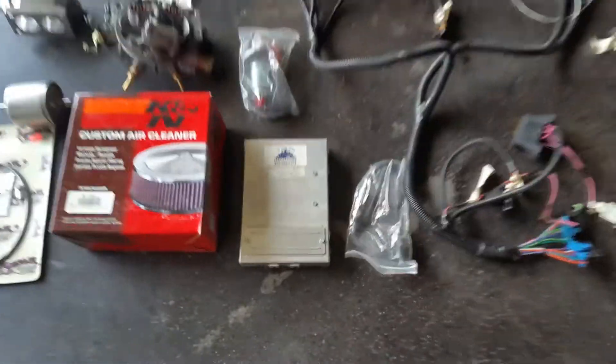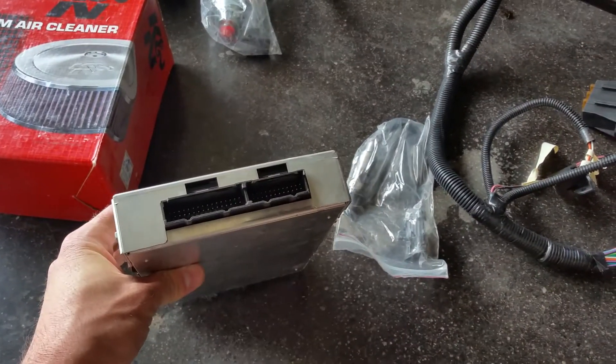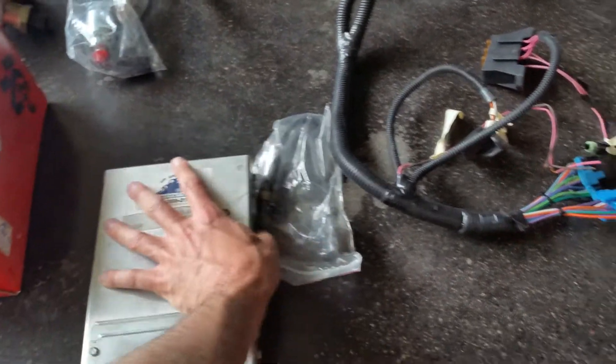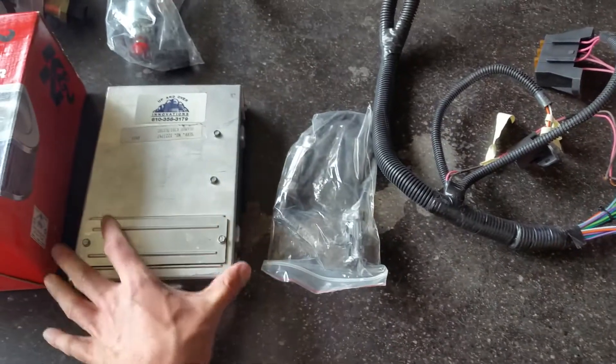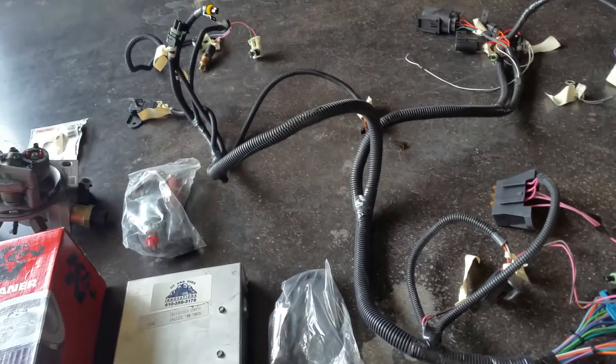This is actually a GM-based computer — this is not a Megasquirt, so it's a little bit different. But they use all the same sensors. If you used a Megasquirt 2, you're using all the same stuff essentially.